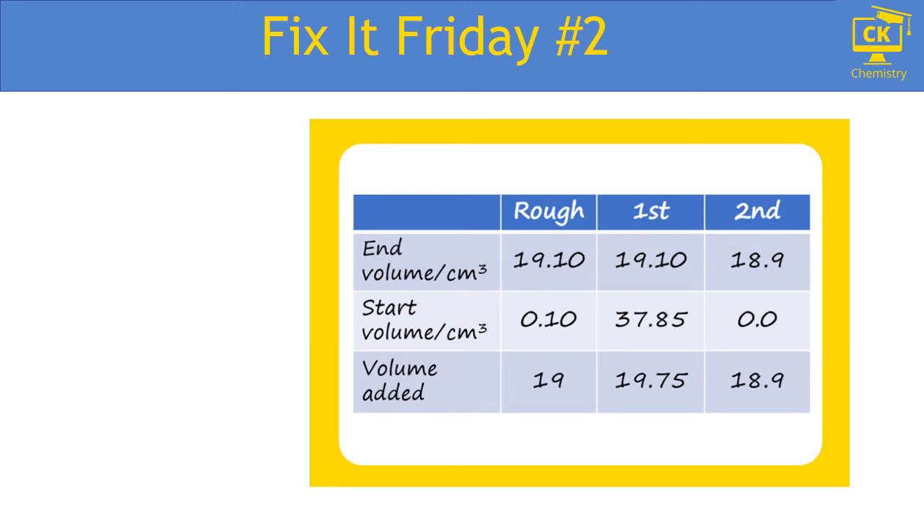Today's Fix It Friday was about titration results tables. There are three big problems with this table — let's see if you could spot them all. One problem was in the 'volume added' row: every heading in your results table needs units, so they should also have centimeter cubed written there, even though it's a titration value you get by taking away the other two values.